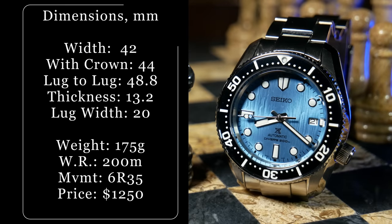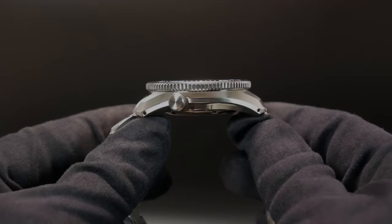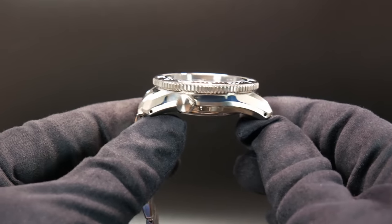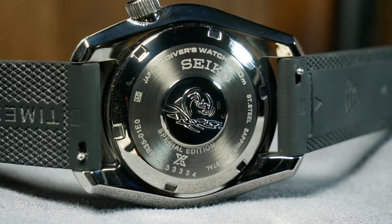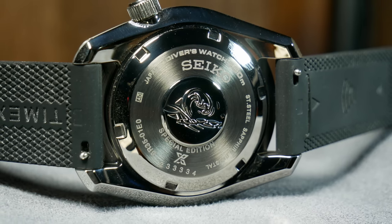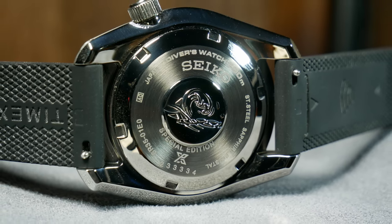Enough history — let's get to the specs. With this reduced Marine Master, you're looking at a 42mm wide case, a lug-to-lug of 48.8mm, and a total thickness just over 13mm. That does include a flat sapphire with AR coating, as well as Seiko's pro-spec wave-style case back. It has a 20mm lug width, as well as drilled lugs, making this a great, if not unusual, strap monster.